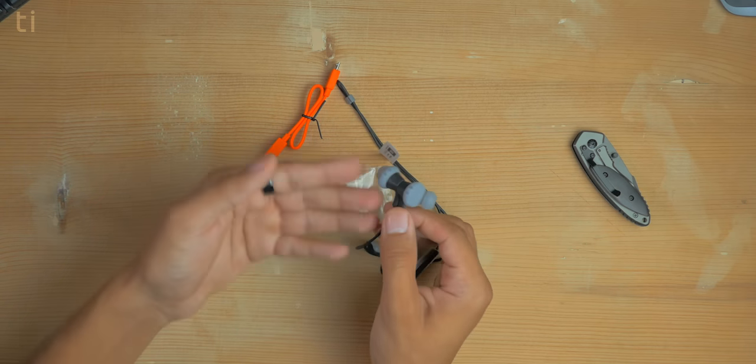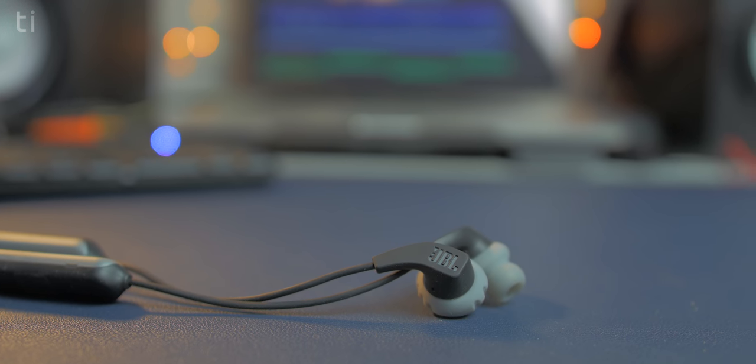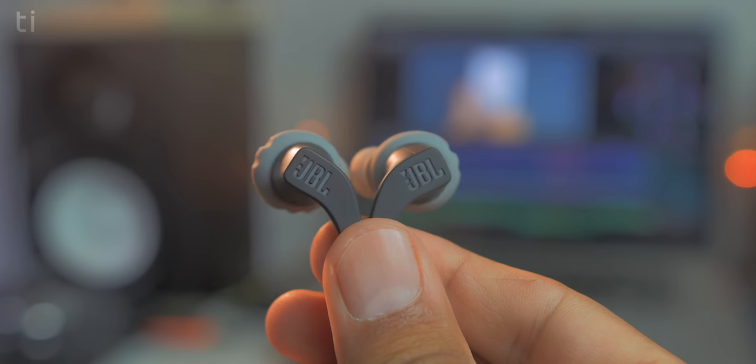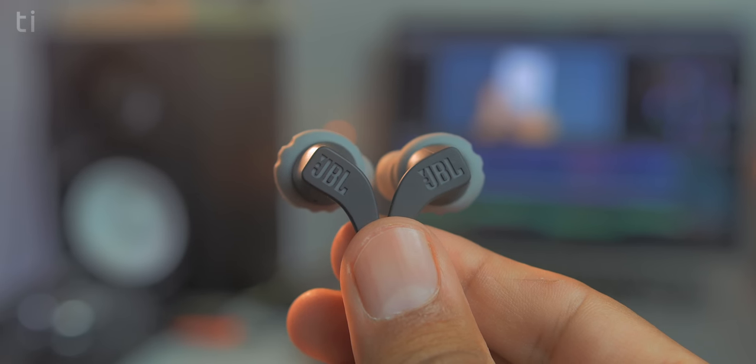Now let's start the review by talking about design. JBL designed these earphones especially for sports persons, which is why they have such a sporty look. The earphones feel very rugged and have a matte finish on all parts, making them feel very premium. They come in sporty colors including red, green, and black. The earphones are also relatively lightweight — not so light that you feel nothing, but they have enough weight to feel like a premium, high-quality pair.